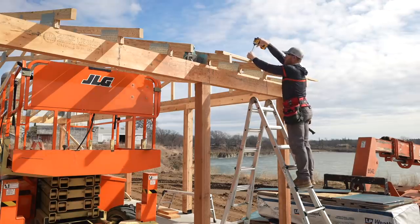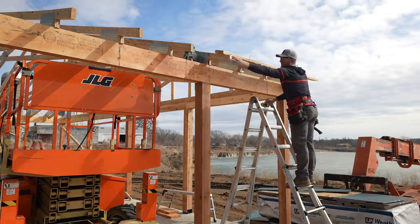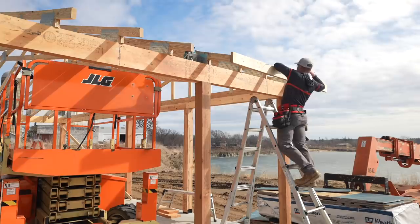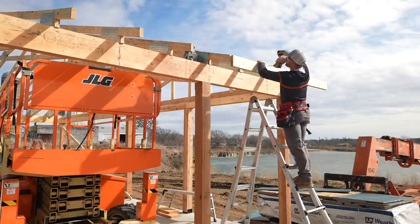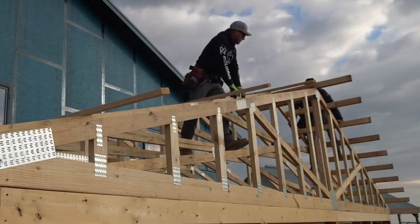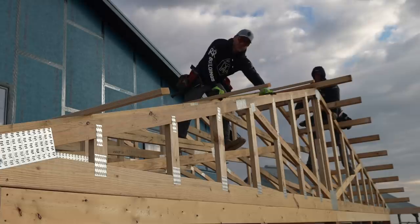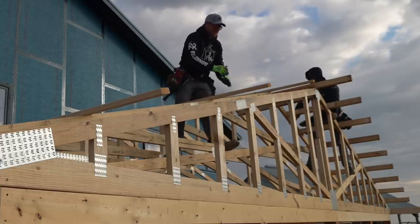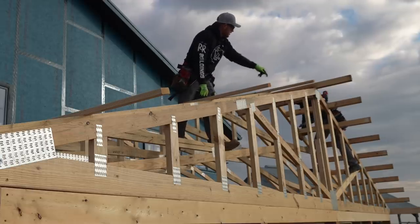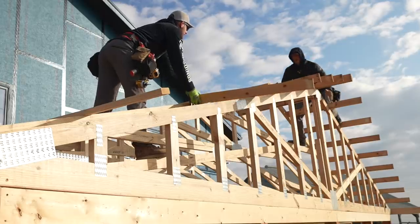I'm getting some sub-fascia screwed on, but I'm not going to run this all the way back — only basically to this guy here, the rest will be buried. I'm laying out where our overhang tails are going to get installed back to the first truss. You'll notice this truss is lower — that's a dropped end truss, three and a half inches lower, so we can run a two-by-four through the end. That creates a nice strong overhang.